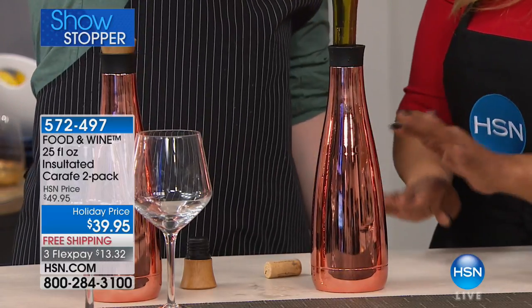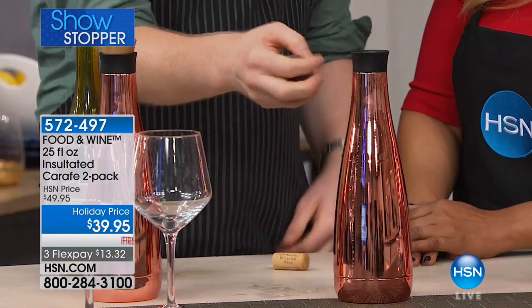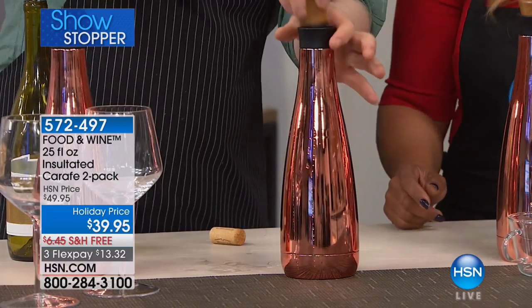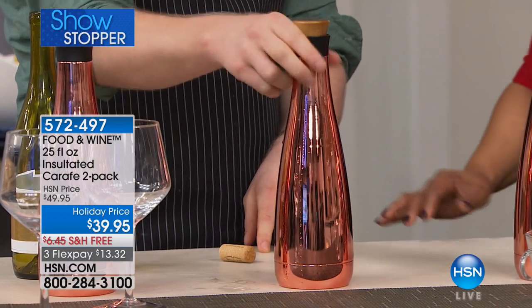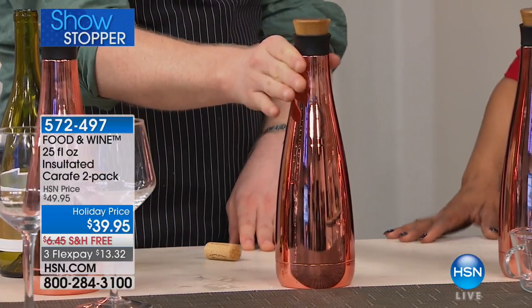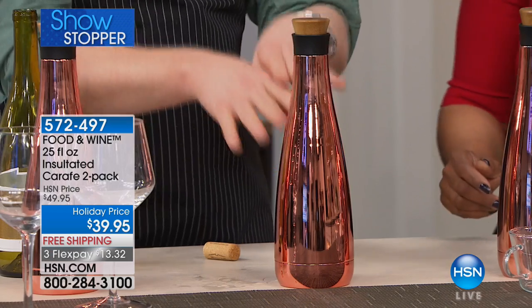When you're traveling or at an outdoor concert, can you believe that? I just put an entire bottle — with the exception of my little tablespoon — all into this beautiful copper bottle. The presentation is phenomenal, and this is insulated. You put your white wine in here, pop it in the refrigerator, and it stays cold. Then when you go to the park, it stays cold for hours. Or you go to a picnic.